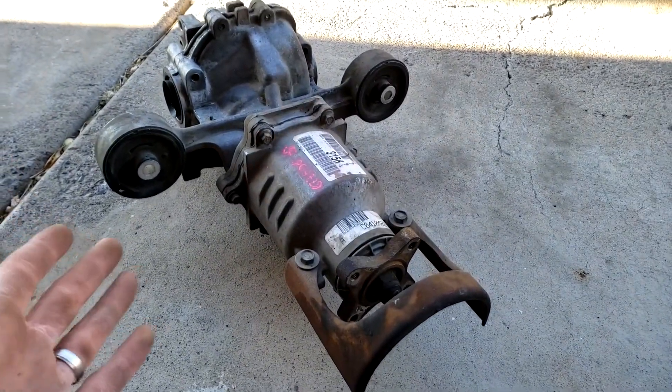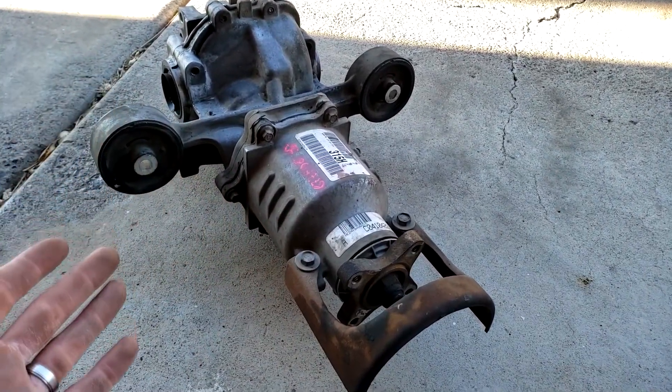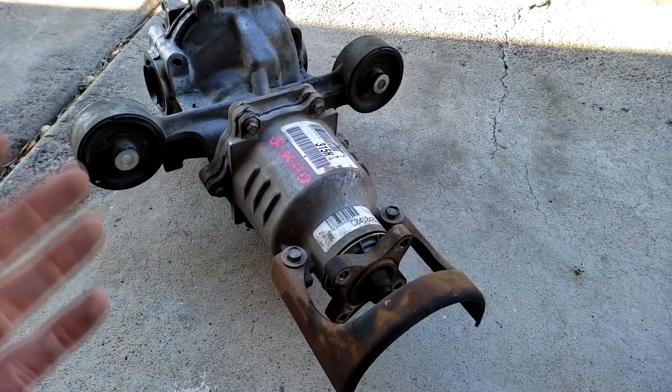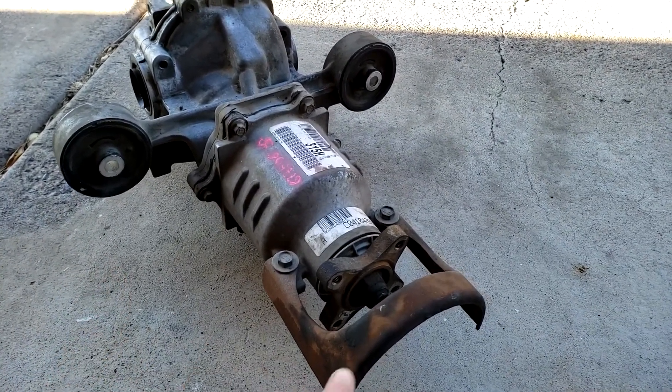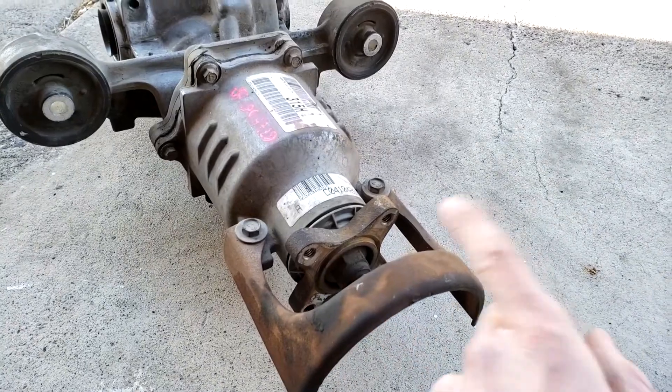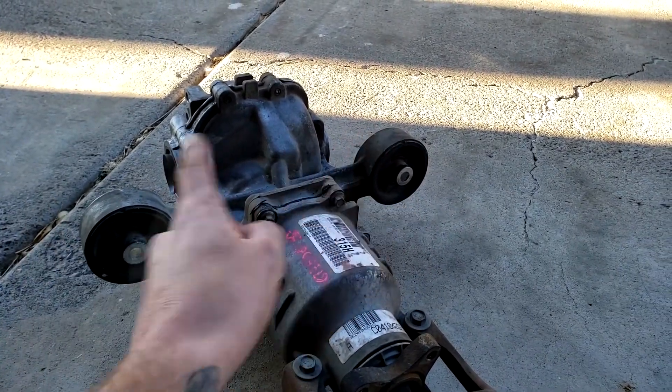So what is a differential anyway? This is what a differential assembly looks like, and to put it simply, the differential is used to deliver engine power to the driving wheels. The power comes in through the drive shaft which is attached here, and then it gives output power to the wheels on each side at the back.